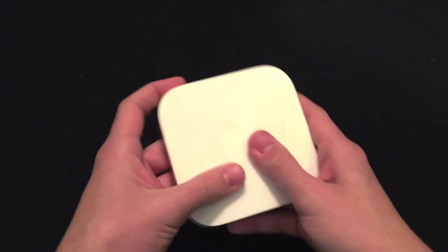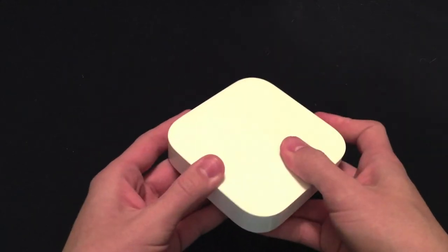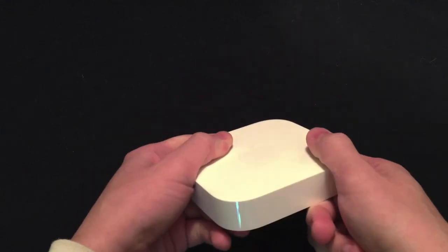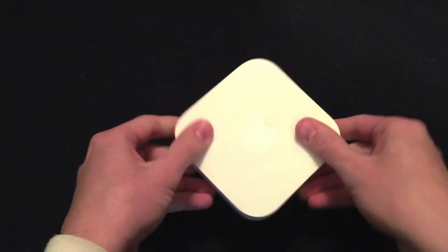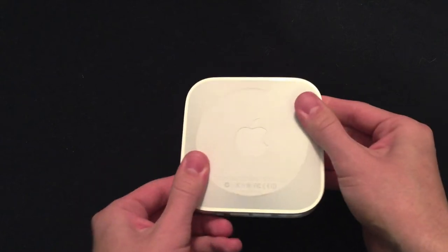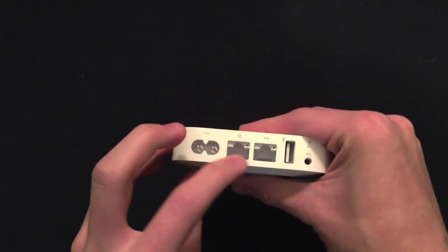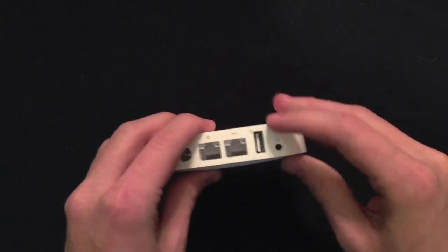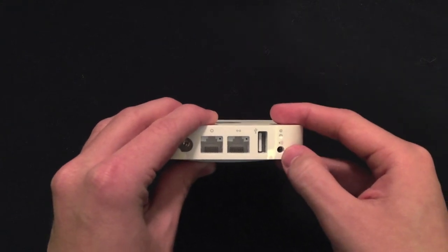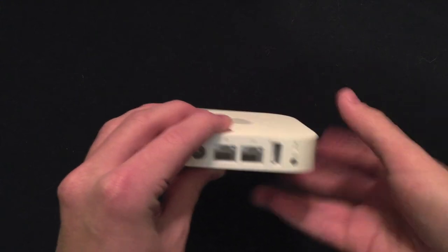It's not as portable as the previous generation but it does pack a lot of good specs. We have the latest 802.11 Wi-Fi — dual band N, which gives 2.4 GHz and 5 GHz. On the back we have our power brick, a WAN port, an Ethernet port, a USB port for AirPrint, and an auxiliary connector for AirPlay, as well as a reset button.